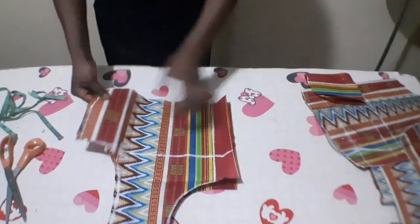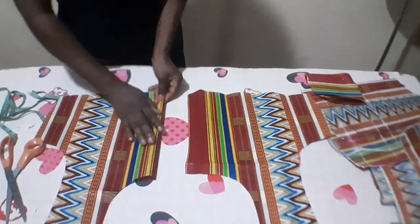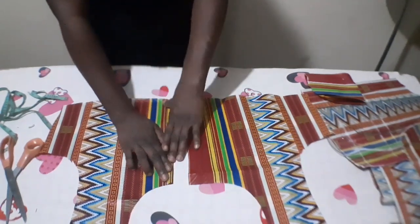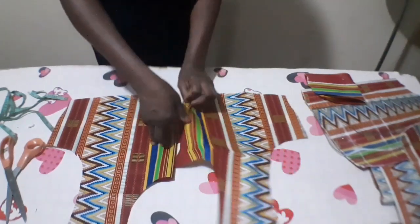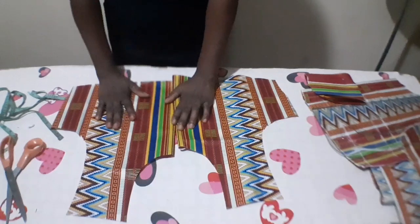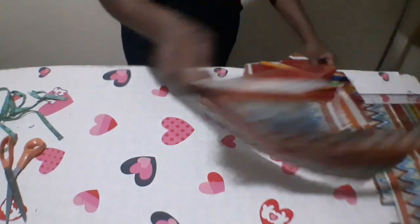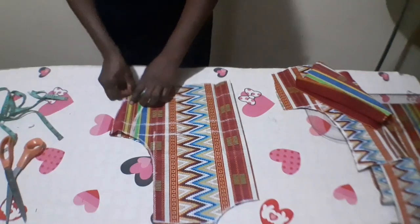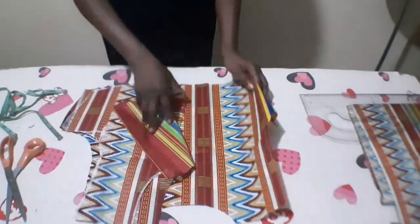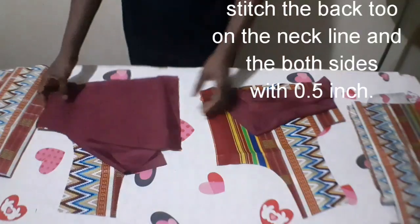I have cut the upper part of my peplum top. As you can see, this is my zipper allowance. Here is the front part of it — it is already looking nice. Here is the back part of it. I am going to cut the lining for this and join it before cutting my peplum.